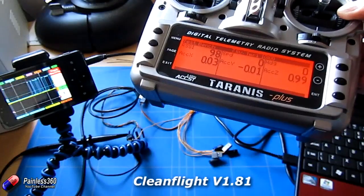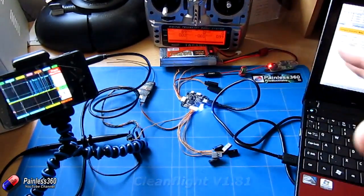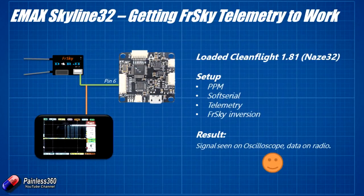I haven't done anything to the hardware — all I've done is change the version of CleanFlight. So that's the answer: if you want telemetry on this board until it's fixed in the code, your best bet is to use CleanFlight 1.81.